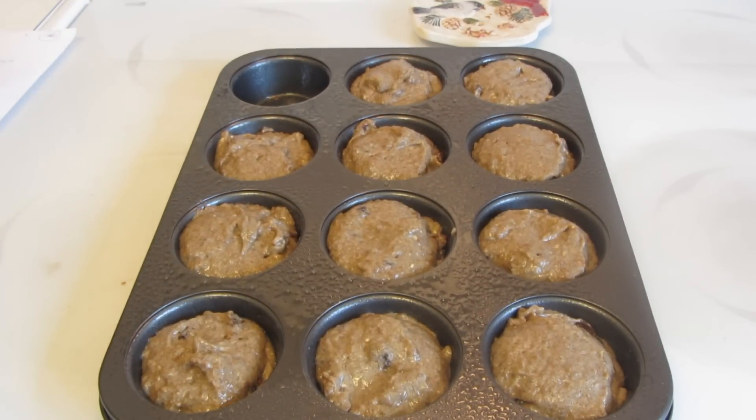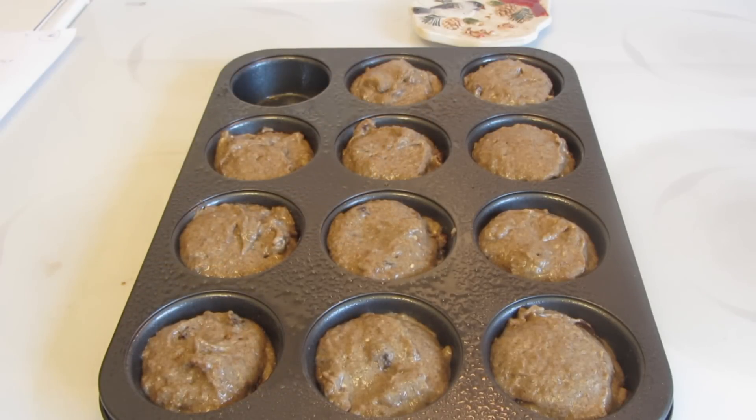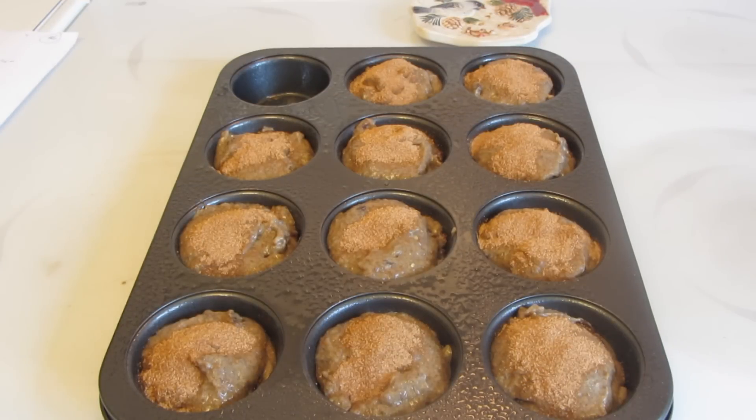Spray a muffin tin with some cooking spray. I used a large ice cream scoop and I got 11 muffins — if you use a small scoop, you could get 12. I'm now going to sprinkle each muffin with some cinnamon and sugar. All the muffins have been sprinkled with the cinnamon and sugar. They're now going to go into a 375-degree oven.